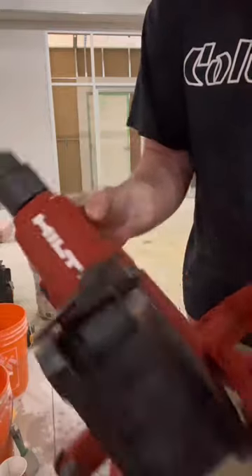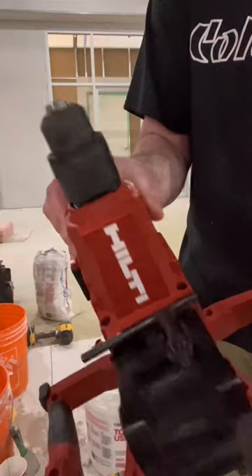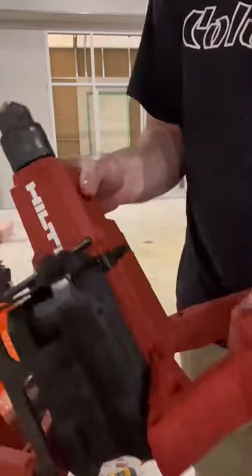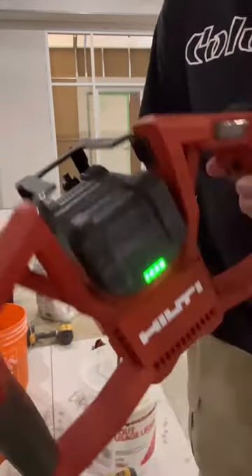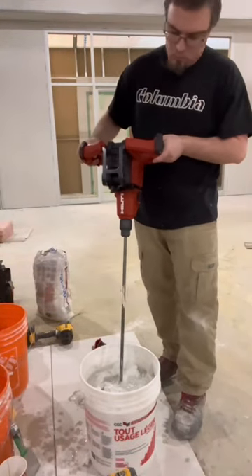It has three different speeds. The first speed comes in at 250 RPM, the second speed 425 RPM, and finally the third speed comes in at 600 RPM. This is a beast of a mixing drill — I'm really enjoying it so far.